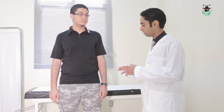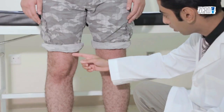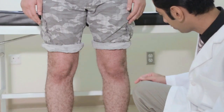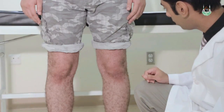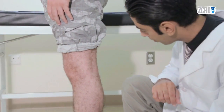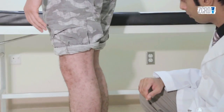In Inspection, inspect the skin for redness, scars, and rashes; the muscles for wasting and atrophy; and bones and joints for swelling or deformities. Always remember to inspect anteriorly, laterally, and posteriorly.